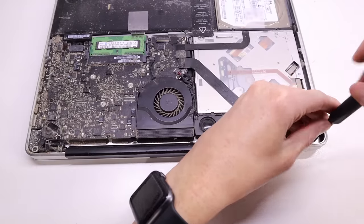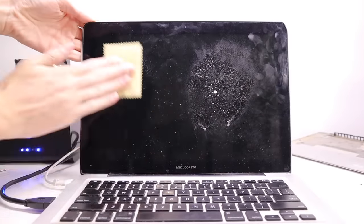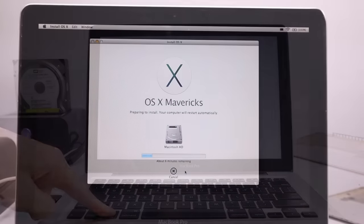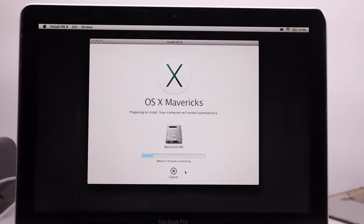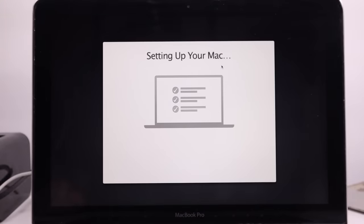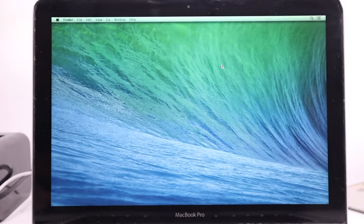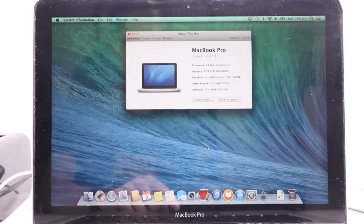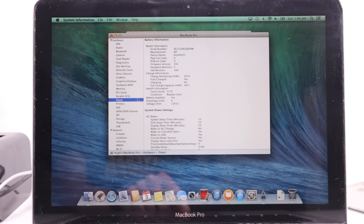I also found a loose screw inside which appeared to be one of the hinge screws, although that didn't fix the loose hinge issue. I gave the MacBook a quick clean before reinstalling macOS 10 Mavericks. I chose this version as it was best suited for the 500 gigabyte hard drive that was still in this machine. Going to the Apple section and About, I can see this is a late 2011 model, although I actually purchased it as a late 2012 model.